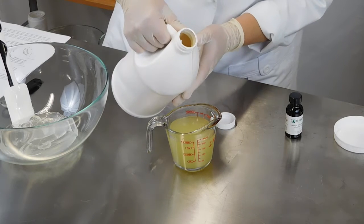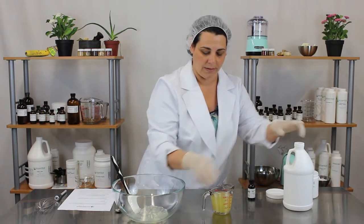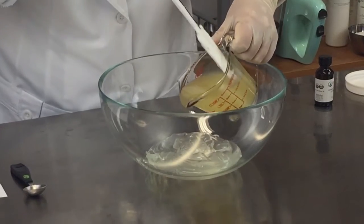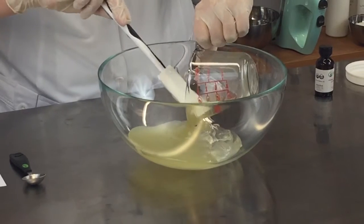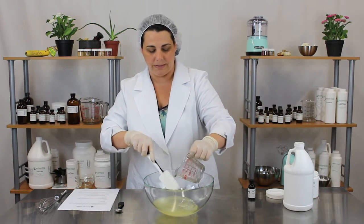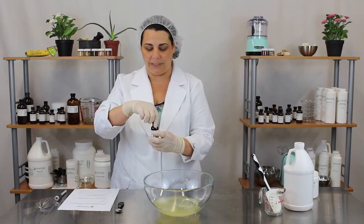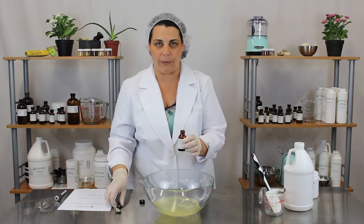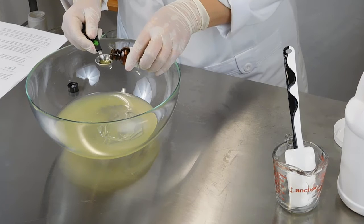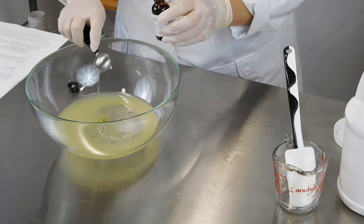We've got that 8 fluid ounces measured out. We'll just add that directly to the jelly — get all of that in there. And then we're going to add 1 half tablespoon of moringa oil just to give it some moisturizing and nourishing properties. We'll put that right in there.